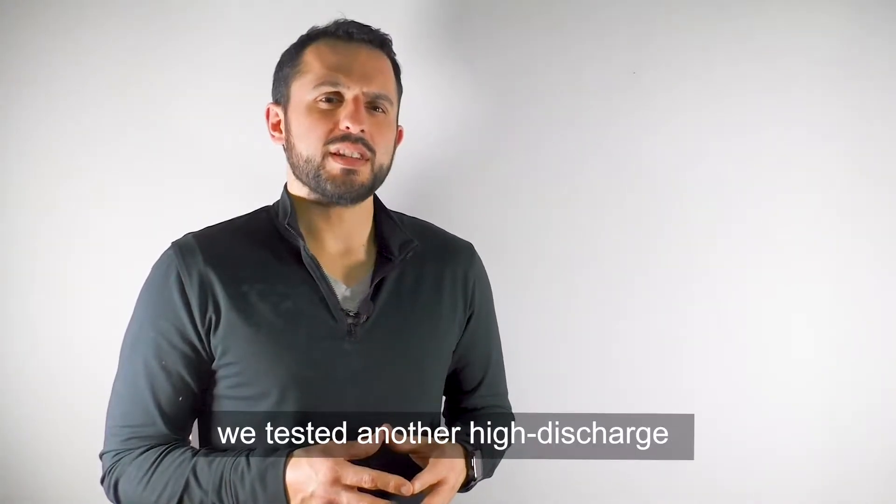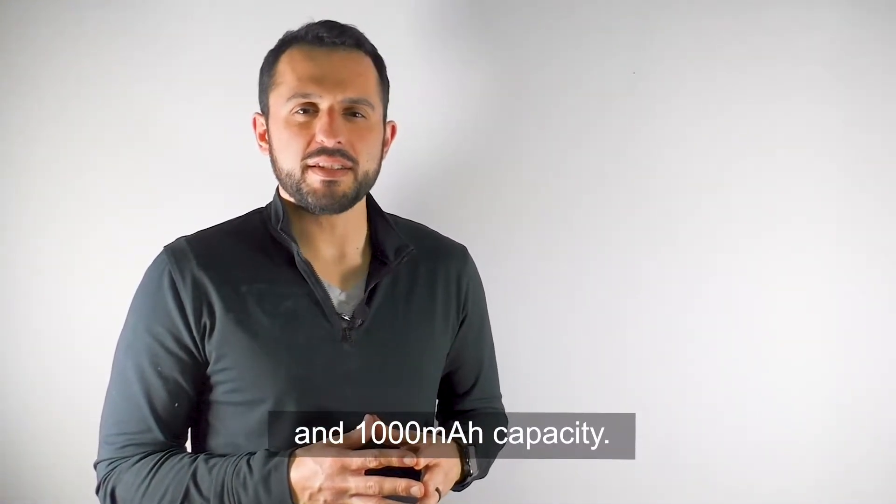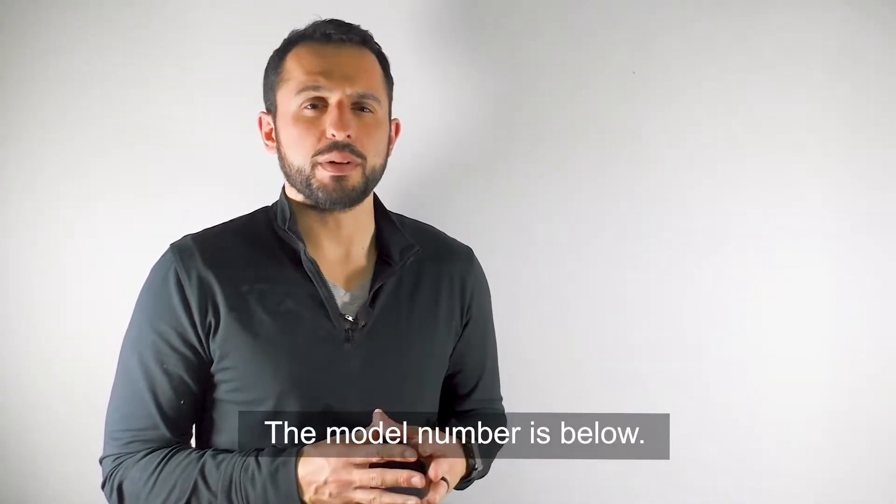With our next sample, we tested another high discharge rate lithium iron phosphate battery, but this time with a 20C rating and a 1000 milliamp hour capacity. The model number is shown below.